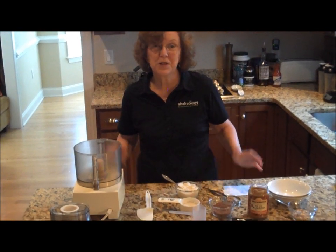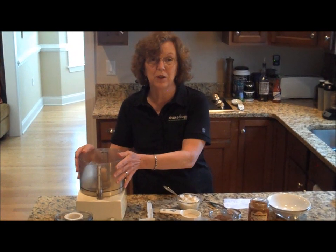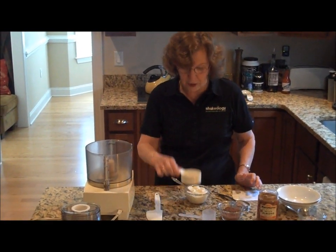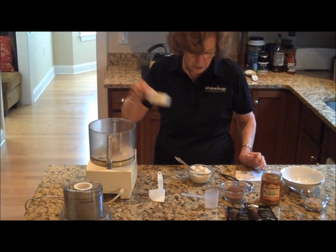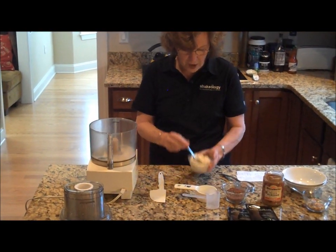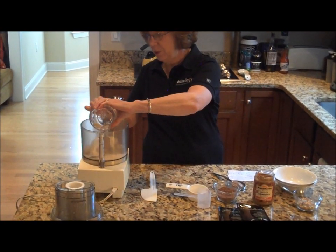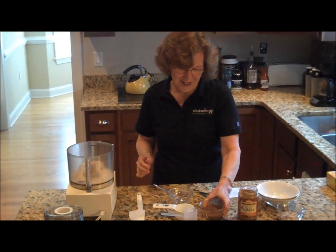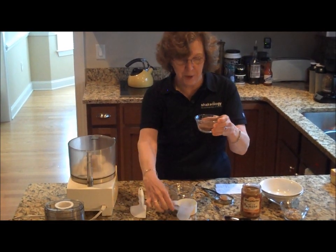This recipe is going to be really easy to make because everything goes in the food processor and then you run it for 90 seconds. So first I'm going to put in a quarter of a cup of almond milk. Then I'm going to add the four ounces of softened tofu to the milk. Now the scoop of our chocolate Shakeology powder.